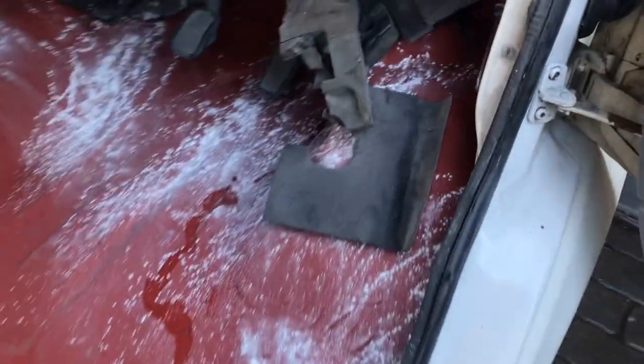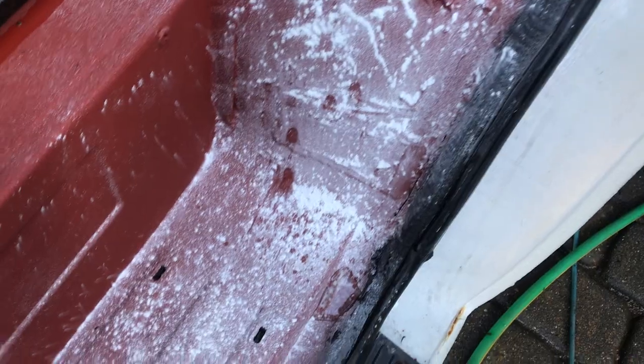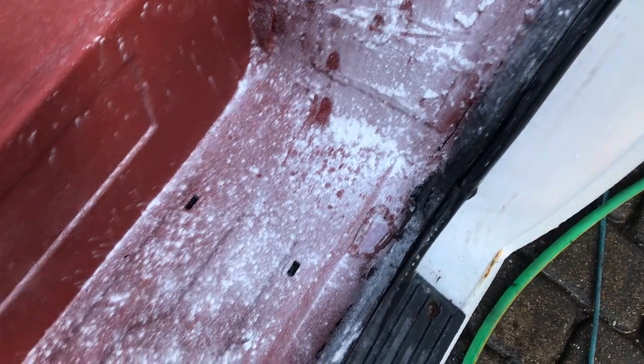Driver's side, it's pretty much the same story. It's coming in from the back of the strut mounts, leaking from the bottom of the windscreen where it's rotten probably, and from the door seal again.